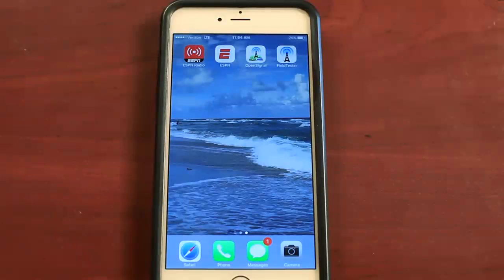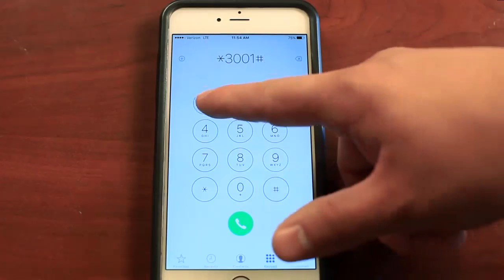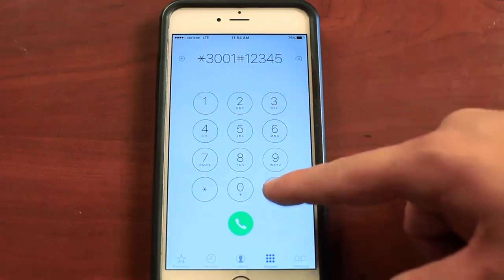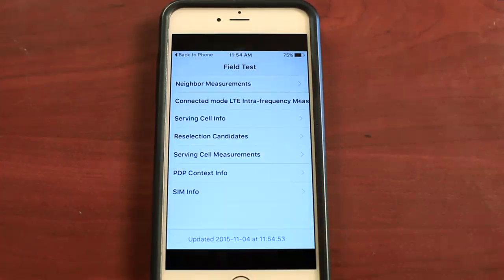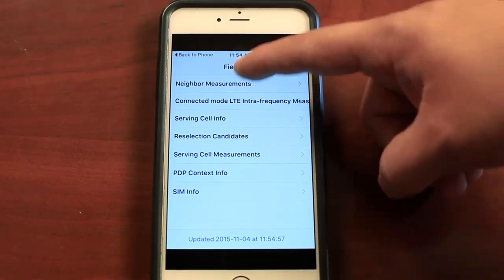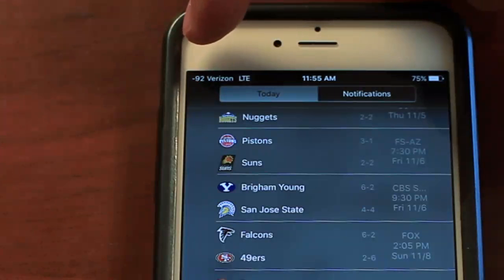To put your iPhone into test mode, go to the phone button and dial star 3001 pound 12345 pound star and press the call button. You'll see it comes up and says Field Test and there's some options below, but don't worry about those. Scroll down your notification bar and in the upper left hand corner of your phone where your bars used to be, you'll see the negative number right there.